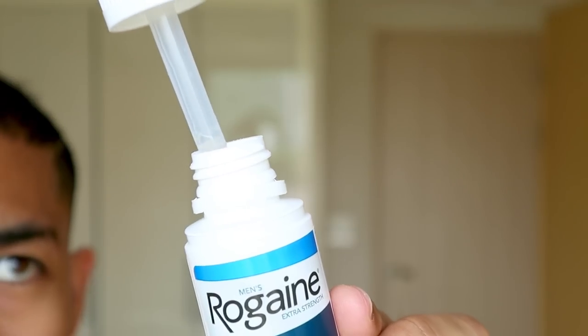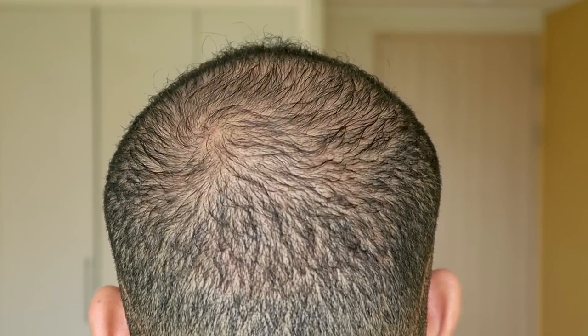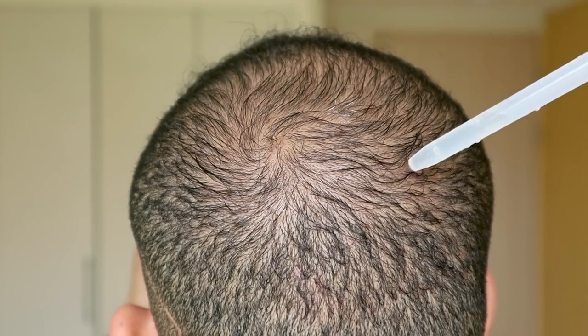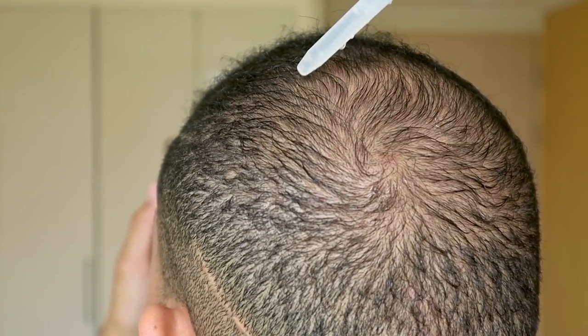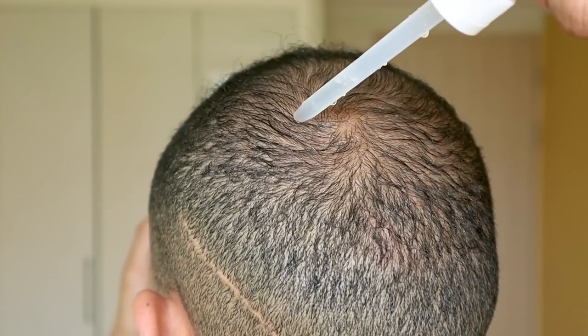Measure out your one milliliter with the dropper — you can actually flip the dropper upside down so it doesn't drip out all over the floor. I usually start with the back of my head because I use it on both the back and the front. I drop little drops all across my scalp in multiple areas so that the liquid gets to the scalp before it gets caught up in the hairs. A lot of people worry about it getting caught in the hairs, but it's really not a big deal. For the liquid especially, I make sure I get it on the scalp first.